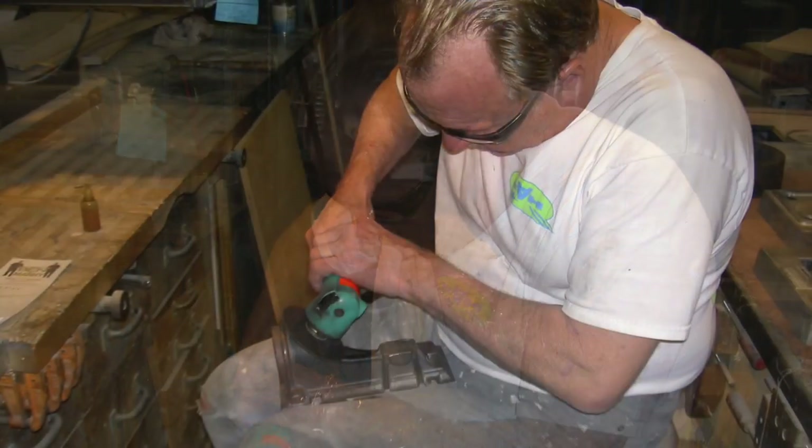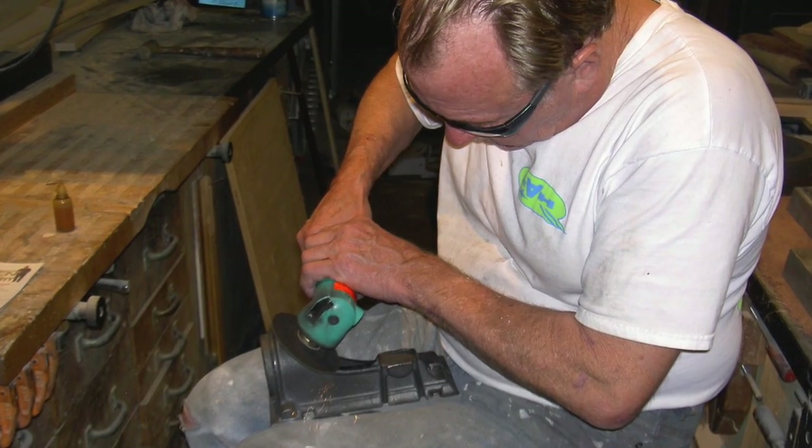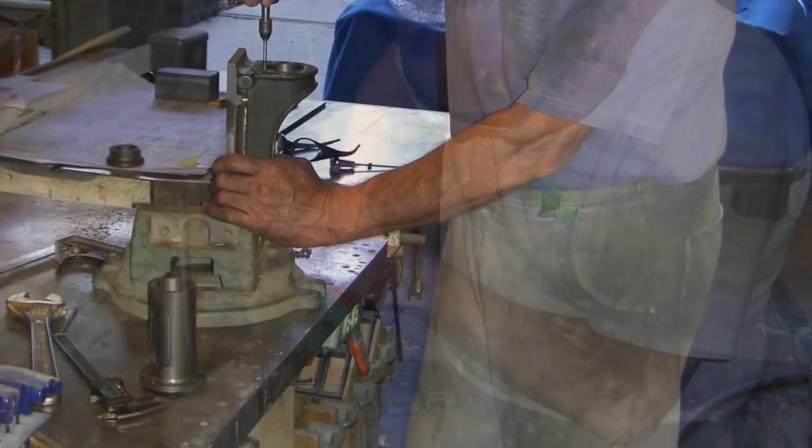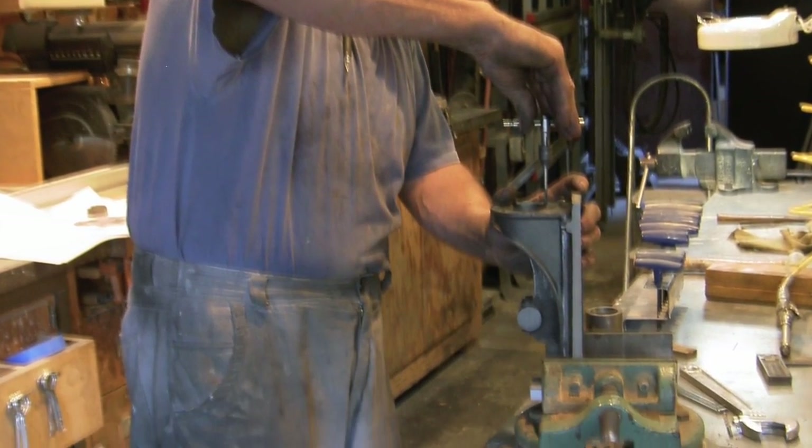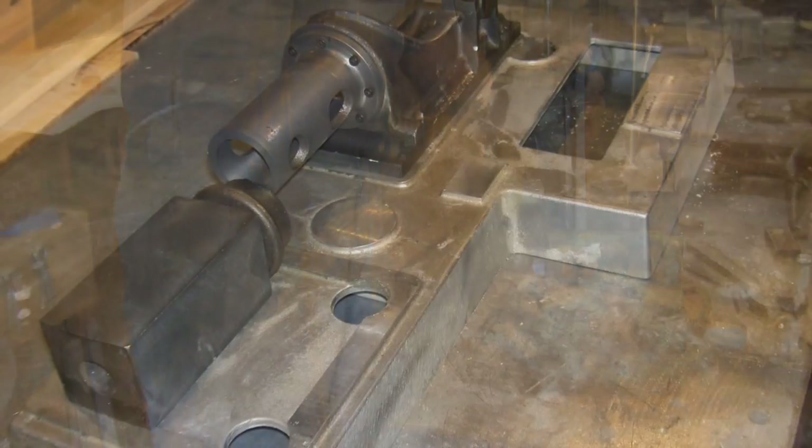Here is just doing some miscellaneous work: grinding some flash off, tapping the front of the crankcase, more tapping. That's my really good pants.